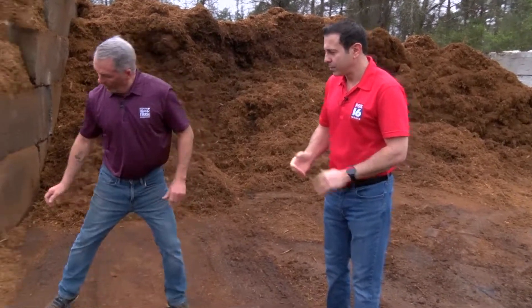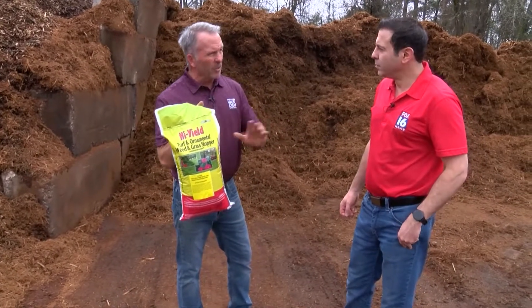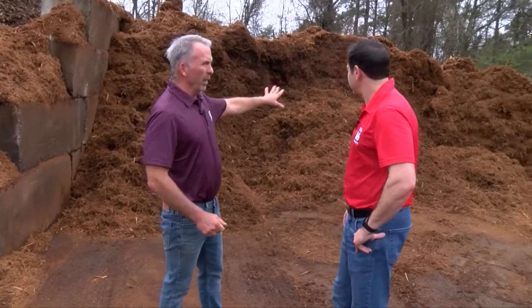We're going to show four of them here this morning. Some of the benefits: as summer gets here, it helps with moisture — keeps the moisture around the plants so you're not watering as much. It definitely helps keep the weeds down, and we recommend putting out a pre-emerge before you put the mulch down to give you a little extra insurance on some of those weeds.